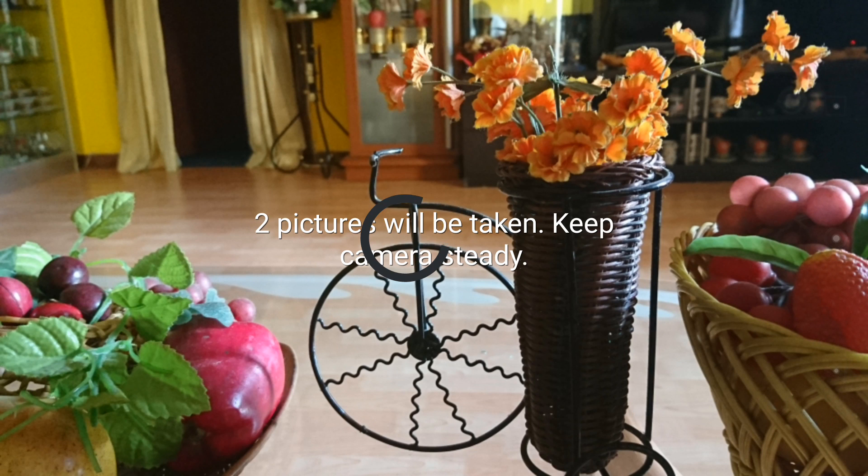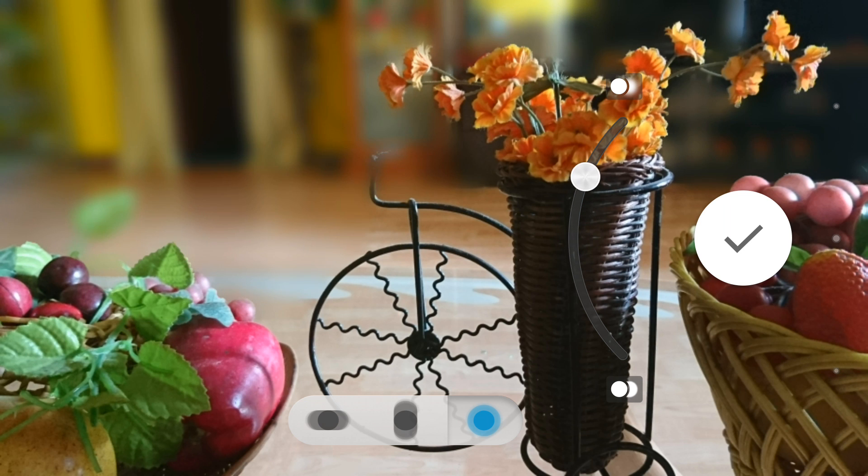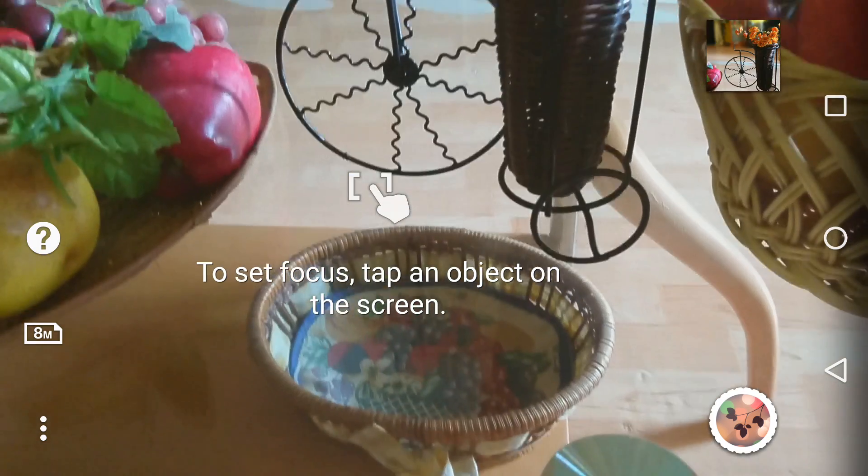Now we focus on the flower and there it is — the effect. Once the picture has been taken, you can adjust how much blur you want. Once you do that, the background becomes completely defocused and it processes and saves the image.